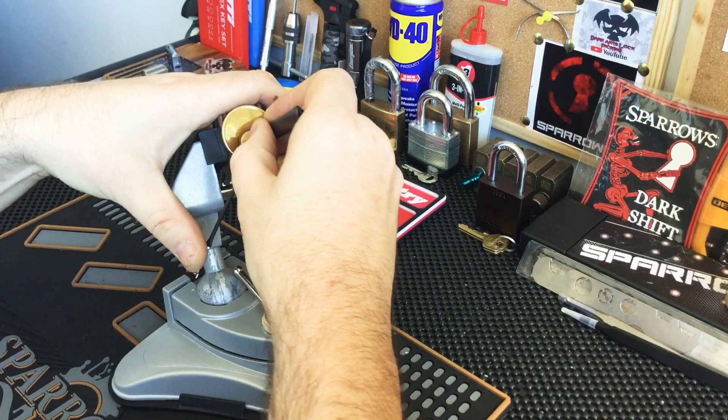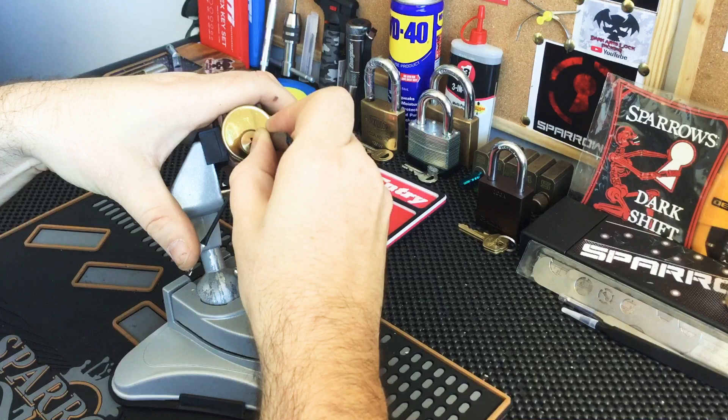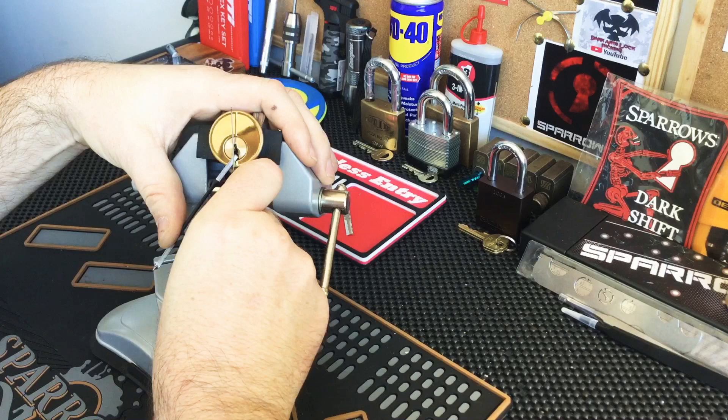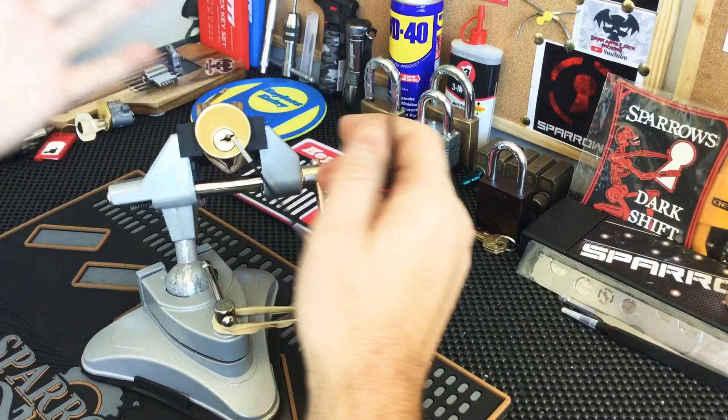Okay, I think that's five set. Four now. Trying to get the lightest of tension. Okay, that's four — got a couple of clicks out of four. I'm in a bit of a really decent false set there. Okay, stay away from three — oh, touch two, and we are open!